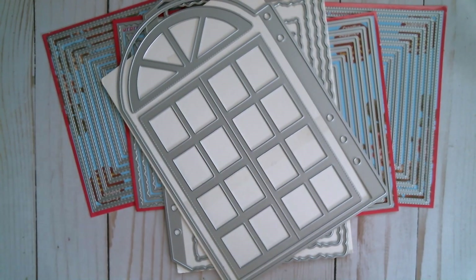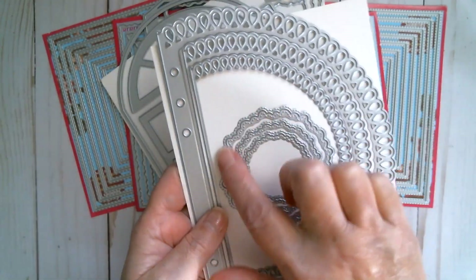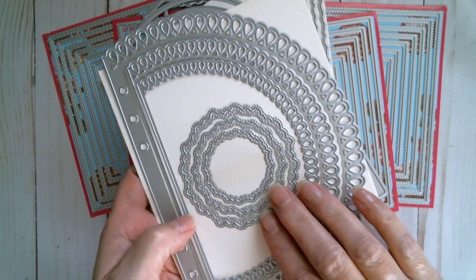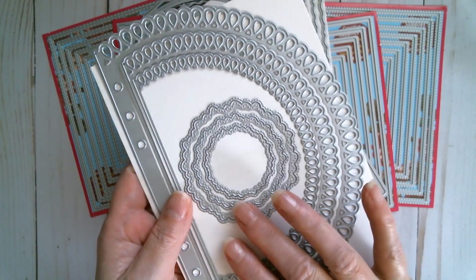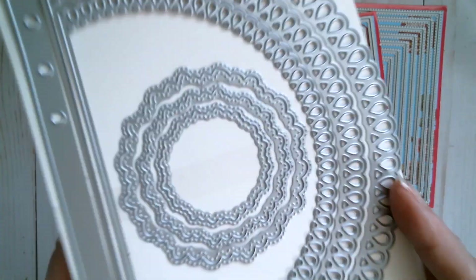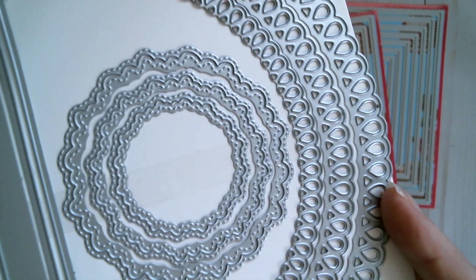Then we've got the loopy edge circle that comes with these great little layering dies. Things like this are always great for stacking up for embellishment. Even if you didn't use them with the planner set, this is a great stacker — look at the detail on that edge, it's just super pretty.